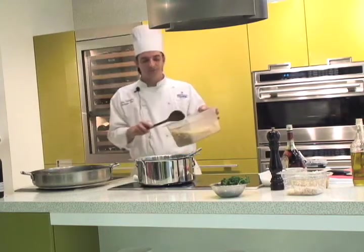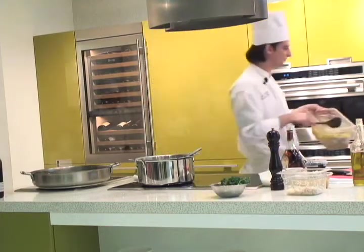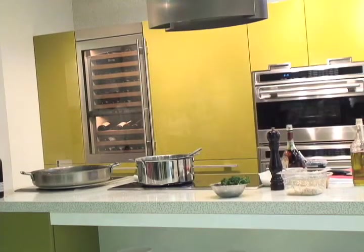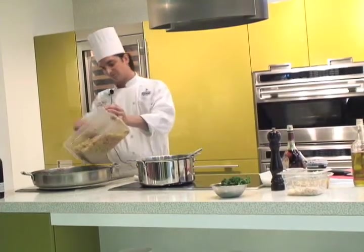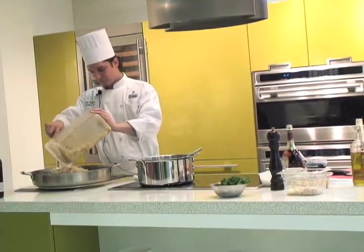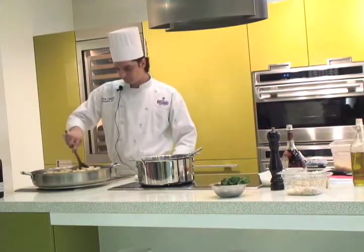Now I don't want to use a lot of stock, because — hold the knife, show me. Let's do this.